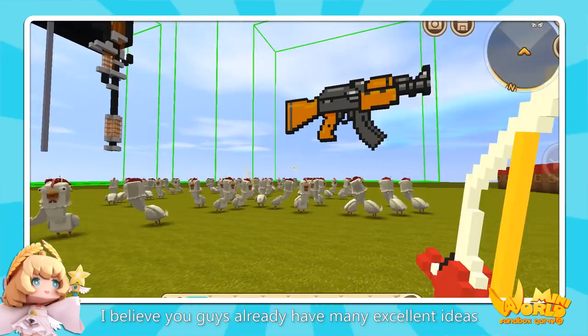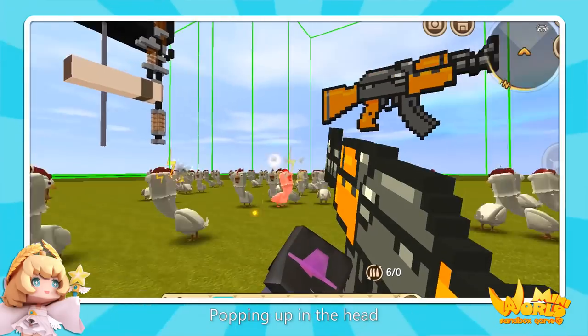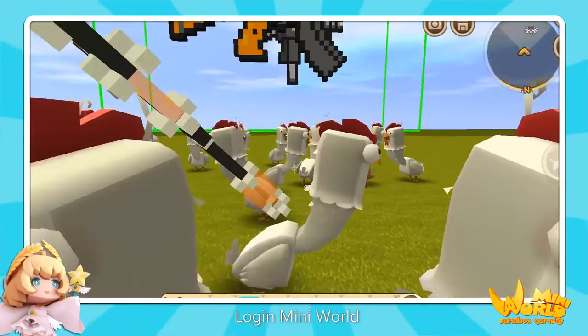After watching this video, I believe you guys already have many excellent ideas popping up in your head. Mini World — try it now!